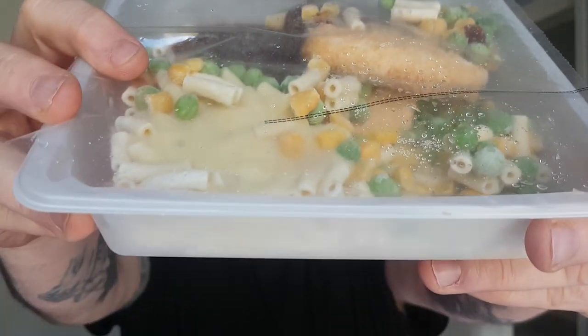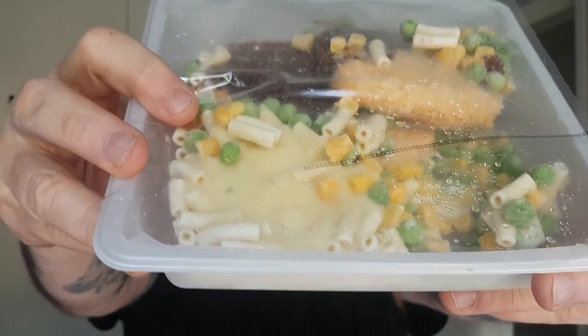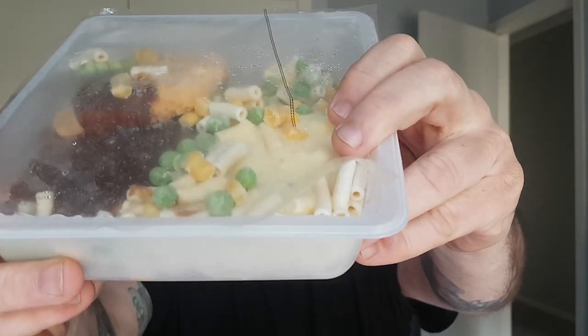So let's get this thing out of the box and have a look at it. It's pretty substantial. If you can see there, it's actually got two chicken patties — one there and one there with the barbecue sauce on it. And then you've got your mac and cheese and your peas and corn. Very weighty meal — 480 grams. So in American terms, one pound or nearly half a kilo. Let's get it in the microwave and give it a try.